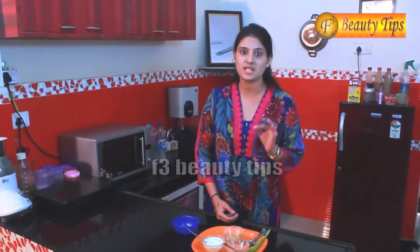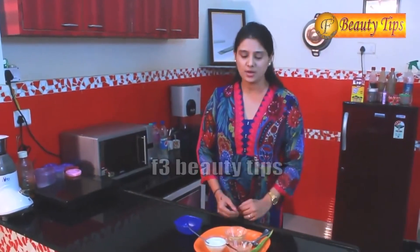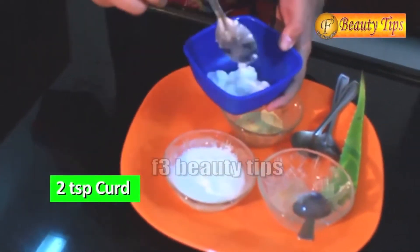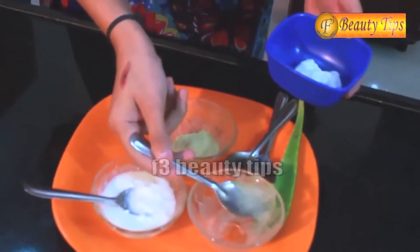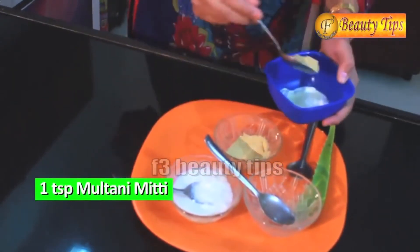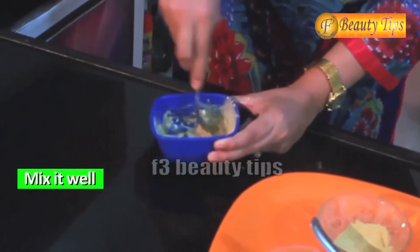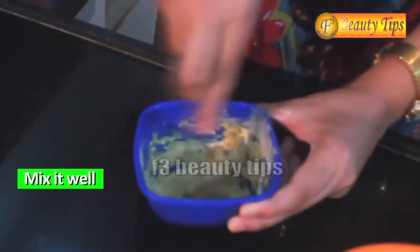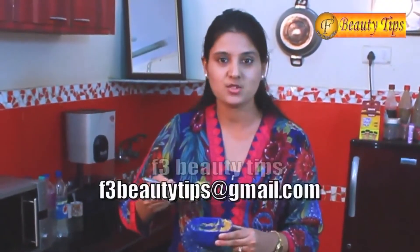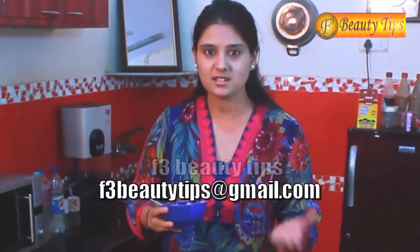Especially for those teenage girls who are suffering from oily skin problem. Here is a quick look at the ingredients we need: some curd, aloe vera and multani mitti. All you have to do is just take two spoons of curd, one spoon of aloe vera and one spoon of multani mitti. Mix all these three ingredients together and make a fine paste — make sure they are mixed very finely. The paste consistency should be flowing and thick. Apply it thrice a week and you will see the change in a month.